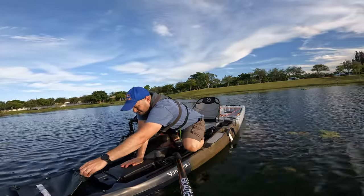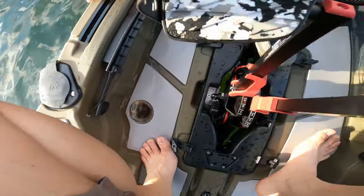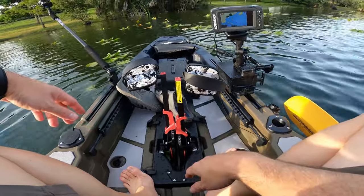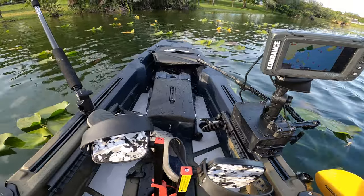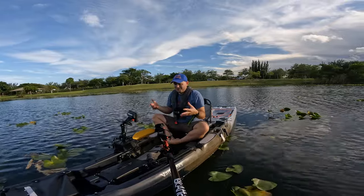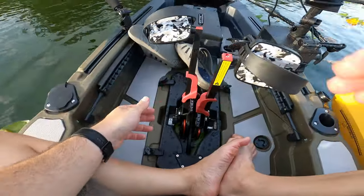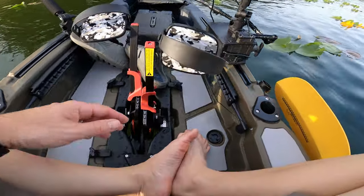I'm just removing all the plugs that I see and the water is just gonna drain out. See how fast it drains? That's not a bad design or anything like that — it's just that I had the plugs in there and I was going super fast, faster than what you should really push this boat. But look, it's gone — it drains pretty nicely. That's actually a good test.